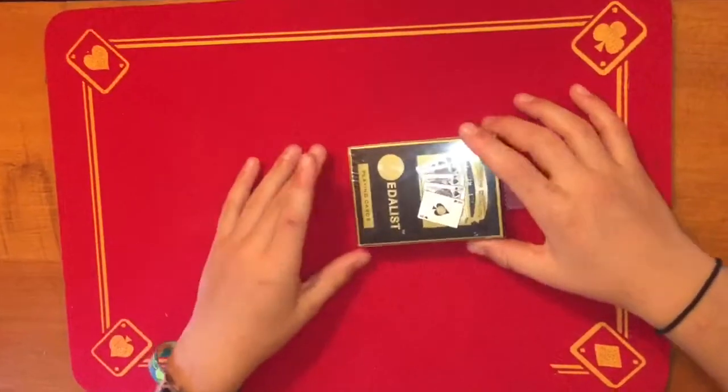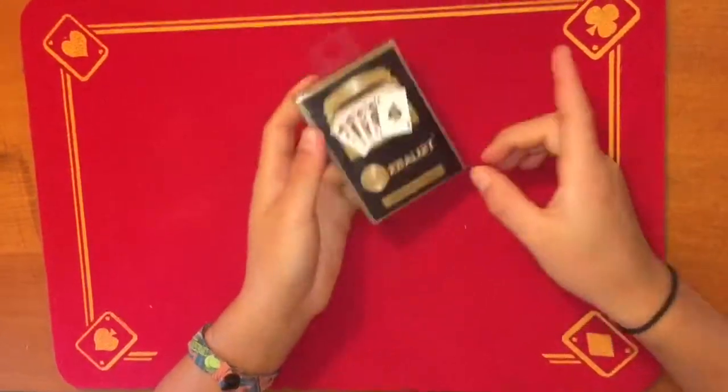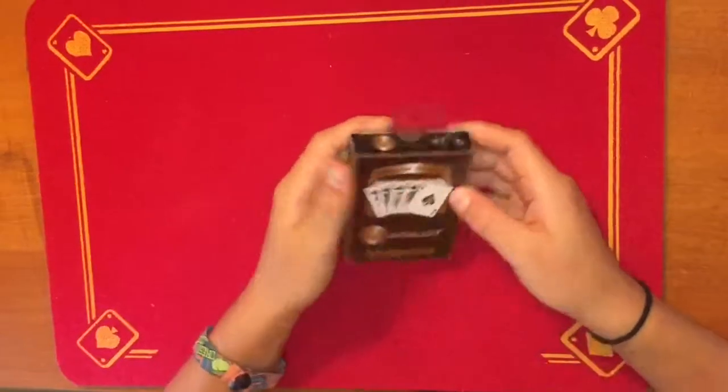Hi guys, CardControl52 here, and today we're going to be opening this brand new deck of Medalists playing cards. Now they're pretty cheap — they're $2 — and I've never seen them before, so let's get into it.